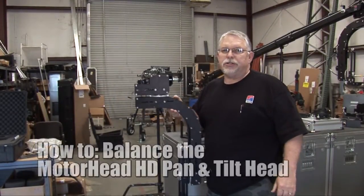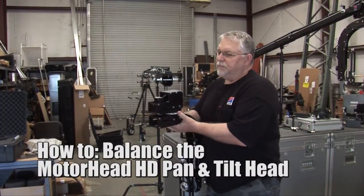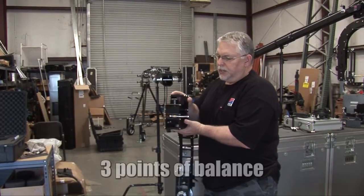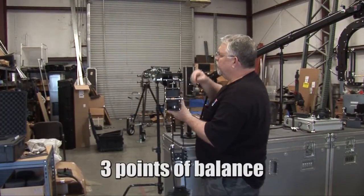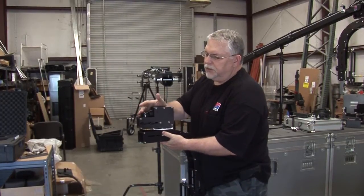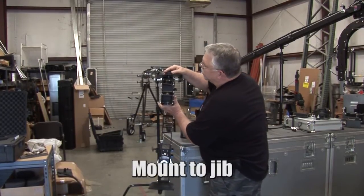This is the Motorhead HD head. Today we're going to talk about how to balance this on your jib, and we're going to do three types of balance. First, I'll mount it to the jib. You always want to mount it with the orientation of the pan motor to the front like this.